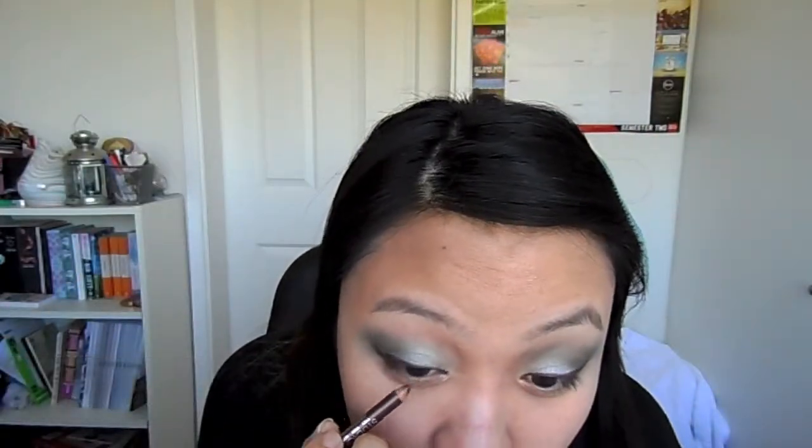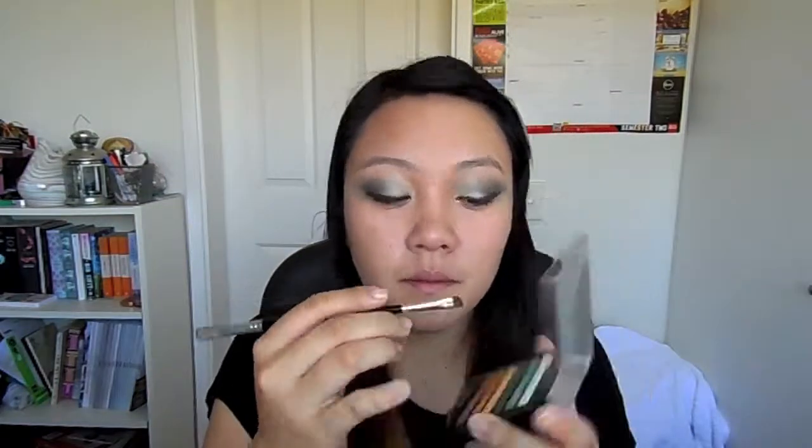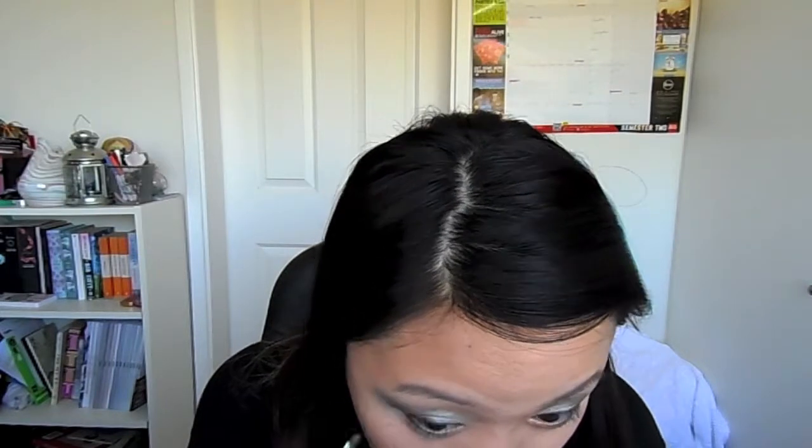Now taking a brown liner, just tight line your top lash line. Then taking a green liner, line your bottom water line. Taking an angle brush, pick up a medium green shade and go over that bottom water line to seal in the eyeliner and stop it from smudging and running.